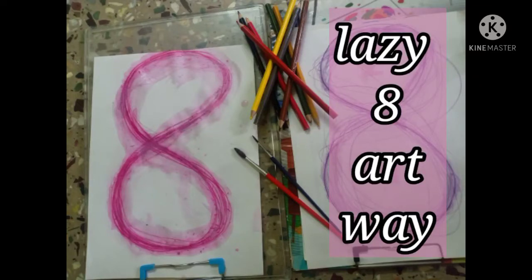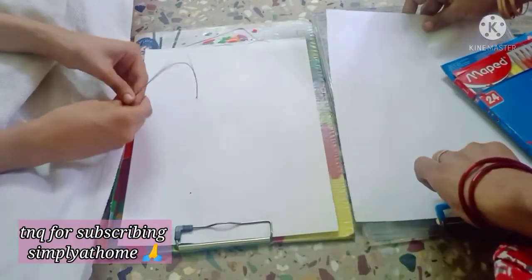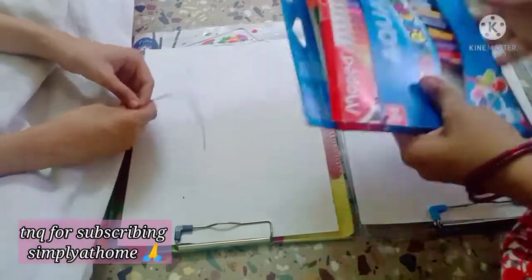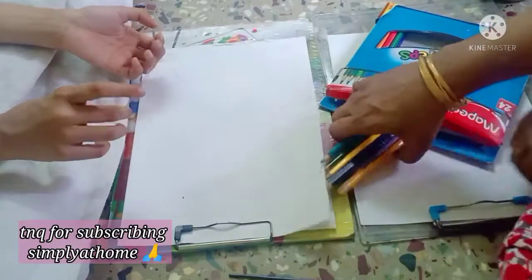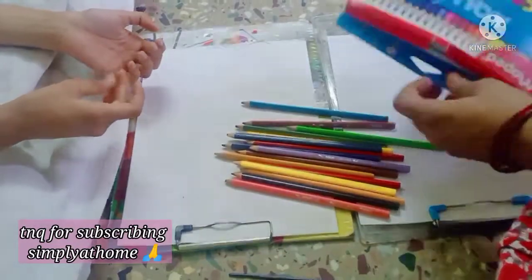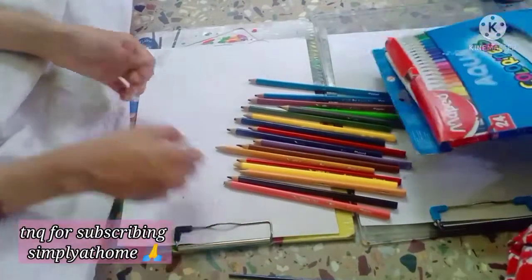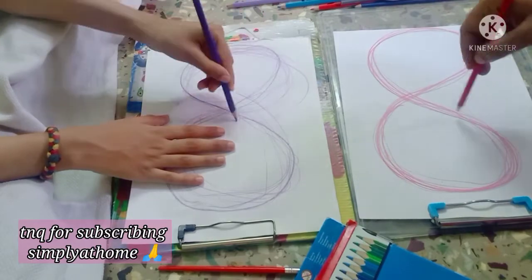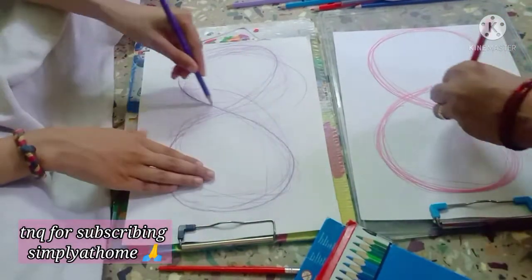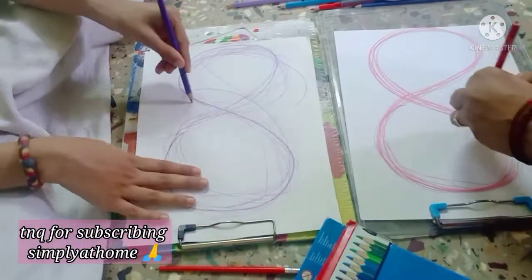In today's video we are going to be looking at how we can do lazy eight — a little more complicated but very much calming in an art way. For those of you who have been following this, lazy eight or the infinity drawing is the activation of left to right brain. It can be done for all ages, not just for children. For more videos on lazy eight and different things we have tried, I will leave links in the description box below.